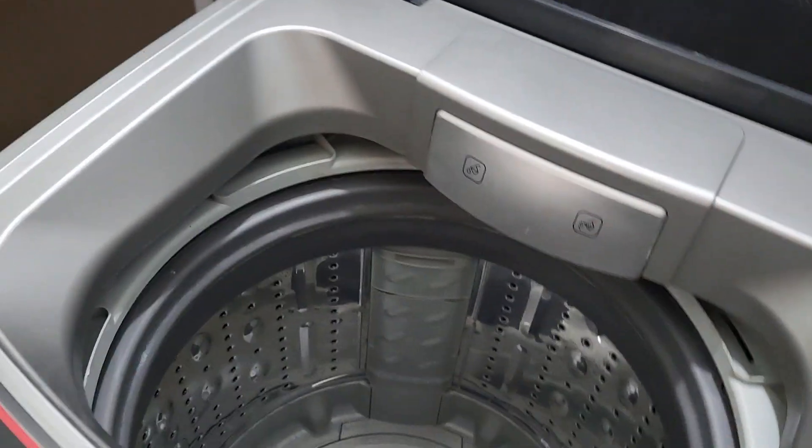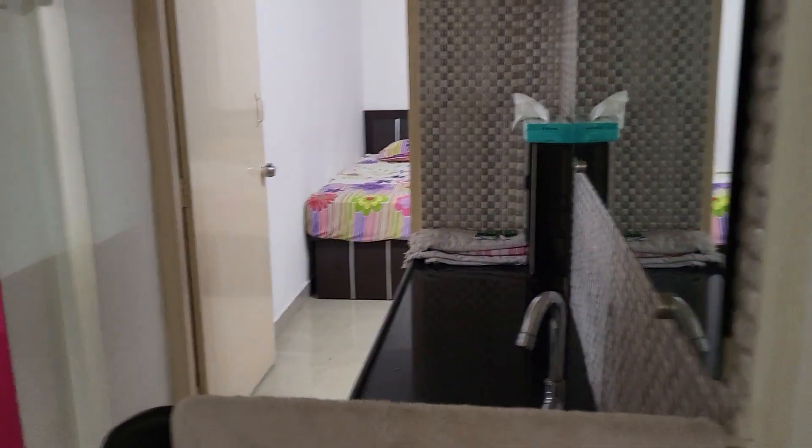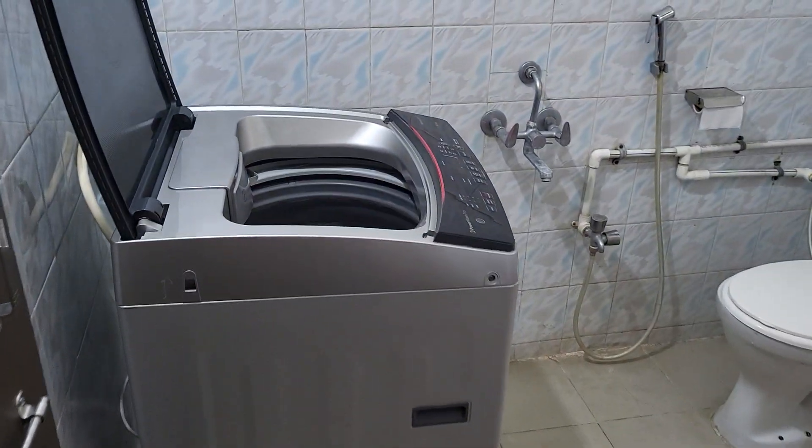Anyway, this was my quick comparison video on washing machines. Always buy bigger capacity machines because they last longer, but be prepared for higher power and water consumption. My house is big so I went for the bigger size. If you have any questions about either washing machine, feel free to drop them in the comments below.